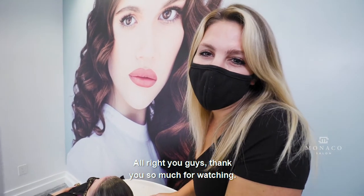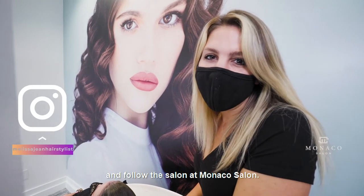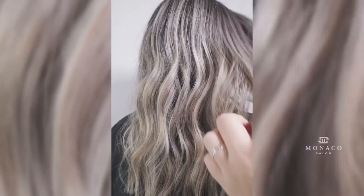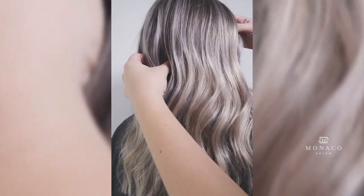Thank you so much for watching. My name is Melissa. You can follow me at Melissa Beauty Hairstyles and follow this one at Monica's one. Good to see you guys, bye!